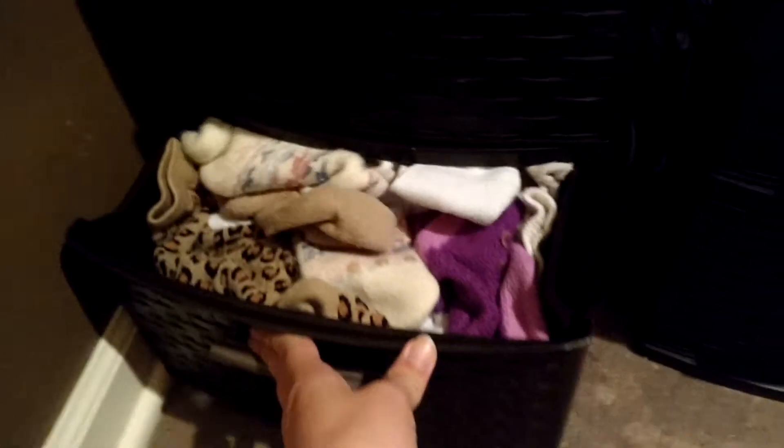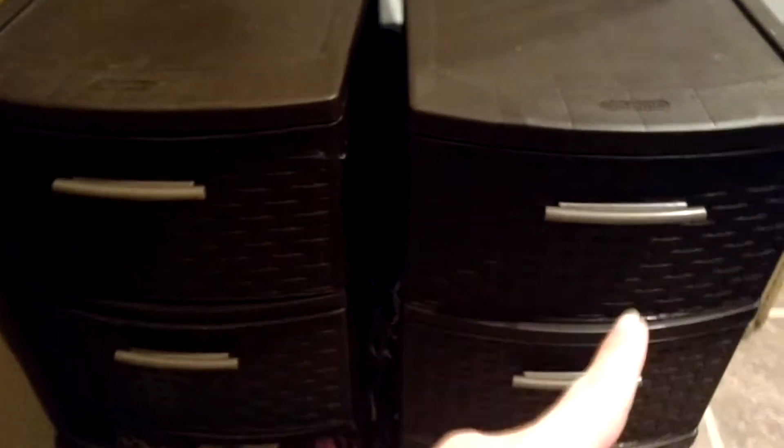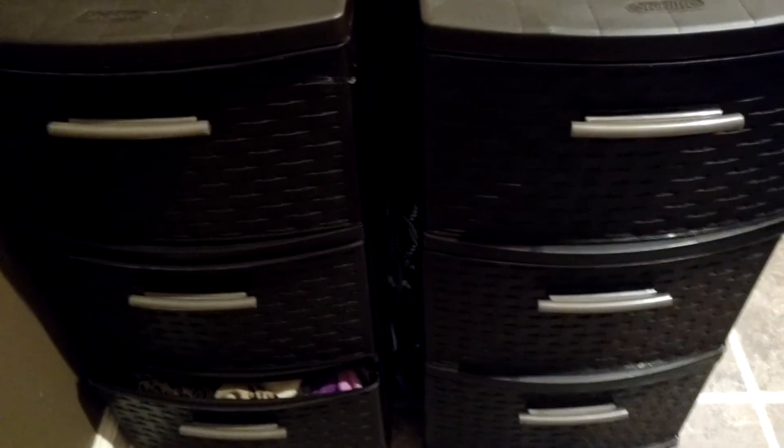There's mine. And then the babies', and my sons' and my husband's. So it's very, very easy to just throw them in there.